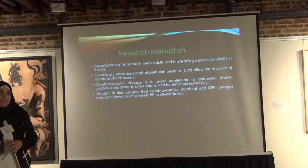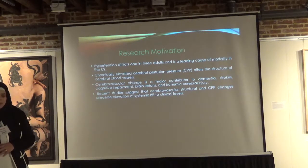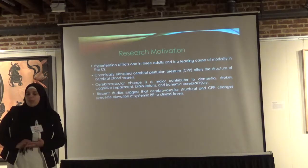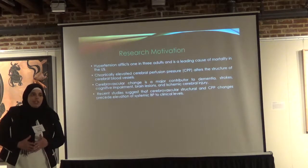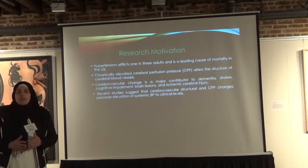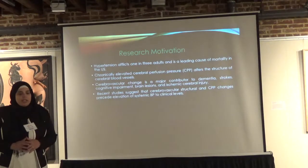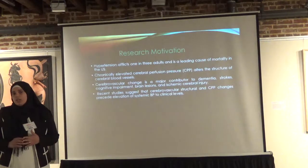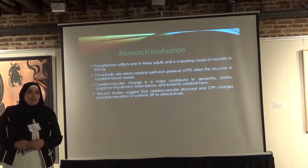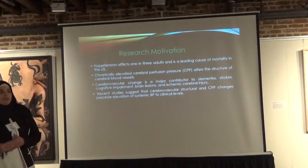Hypertension affects 1 in 3 adults in the U.S. and is a leading cause of mortality. It is known that chronically elevated cerebral blood perfusion pressure alters the structure of cerebral blood vessels, and this alteration is a major contributor to severe diseases such as dementia, Alzheimer's, cognitive impairment, and brain lesions. Recent studies suggest that structural changes to cerebral vasculature actually precede the elevation of systemic blood pressure.